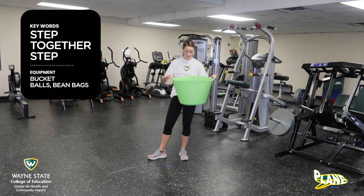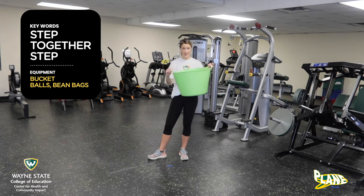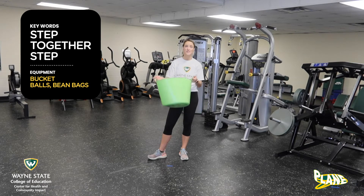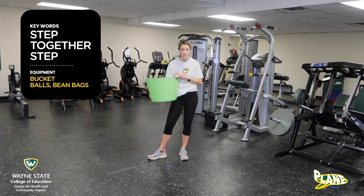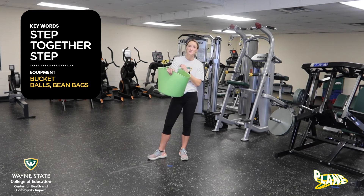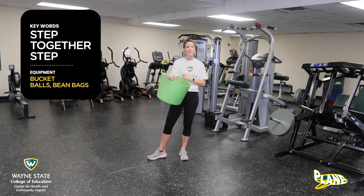So what you need is your bucket, whether it's a big green one or a little green one. You can also use a hoop, cones, balls, bean bags, whatever you have lying around. Maybe you throw some of your favorite action figures in there and we are going to round up those stray toys and put them in our bucket. Grab your favorite things and let's go ahead and get started.